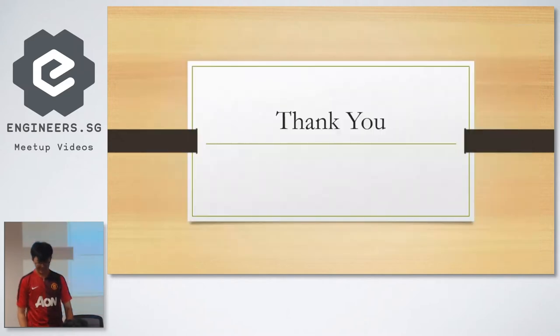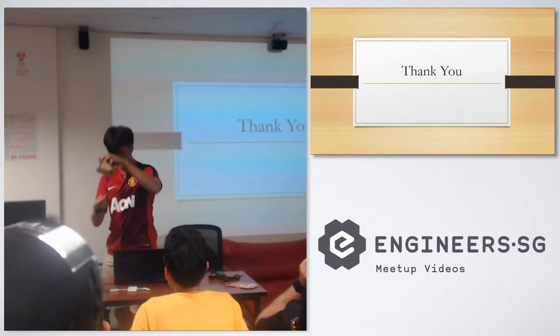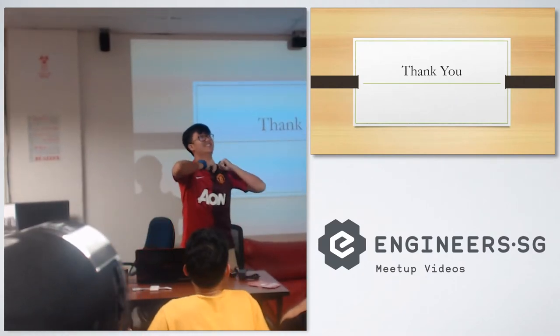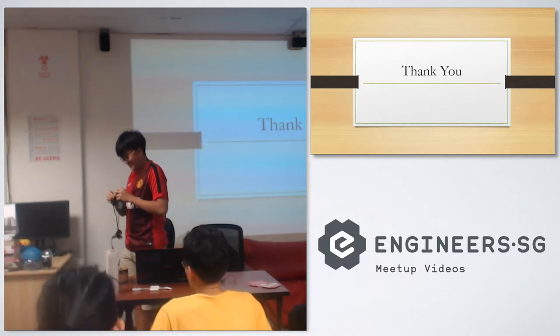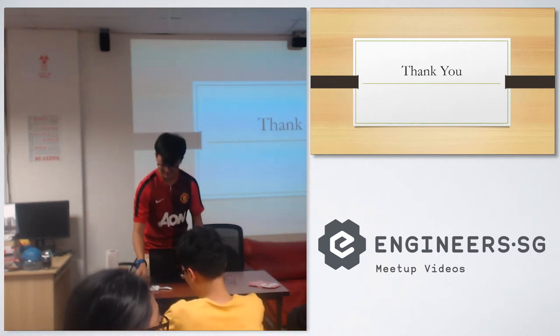Okay, so that's about it. Let me do a demo now.